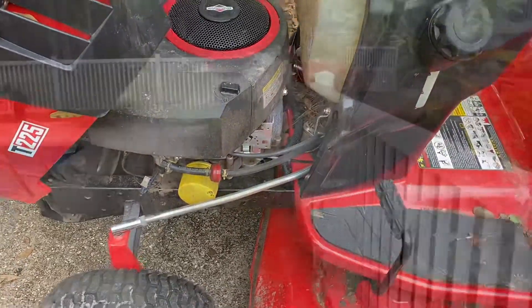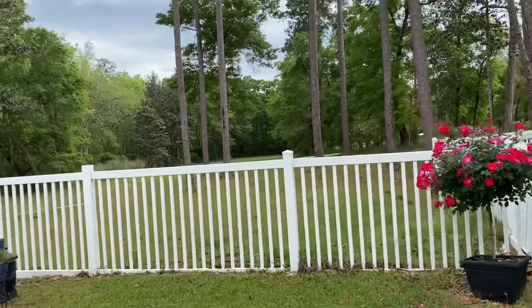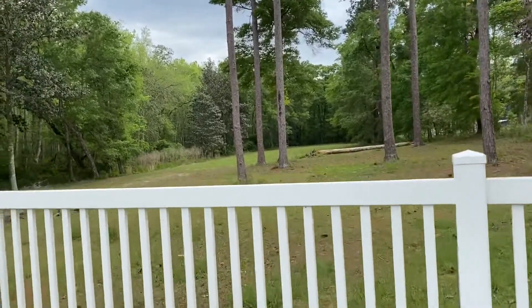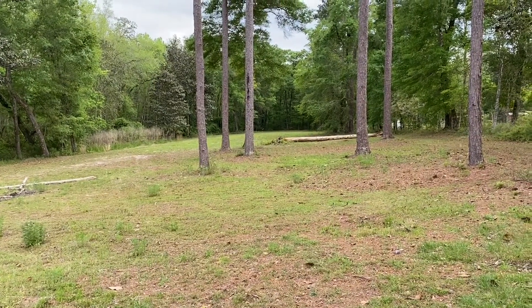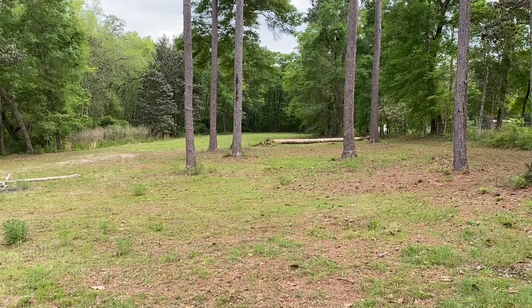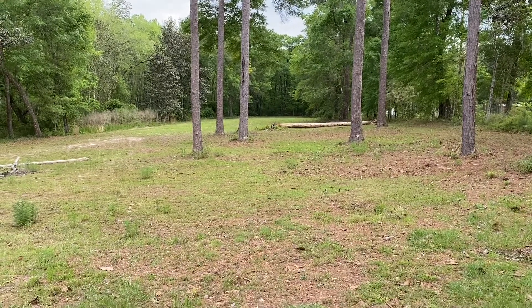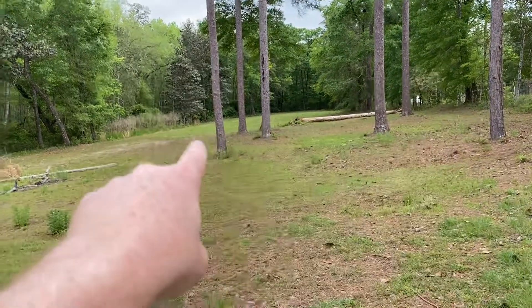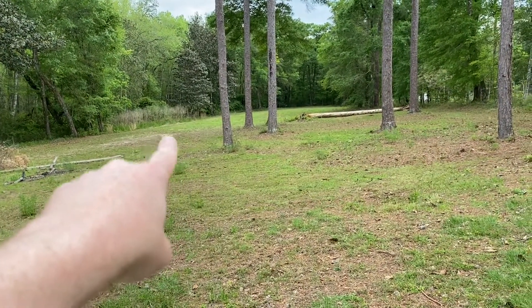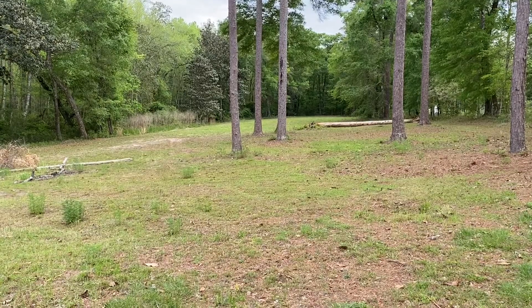I mowed a couple of acres and a couple of crucial walkways so we can at least walk through without getting ticks. But I was all the way down at the end of the tree line when the mower, after running for a good half hour straight, just died on me. I couldn't get it started, so I disconnected the transmission and pushed it all the way back up. I stopped it out there where you can see all those weeds, then gave it another try, fired it up, and drove it back to the garage.